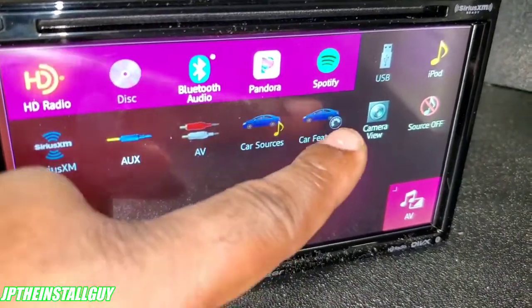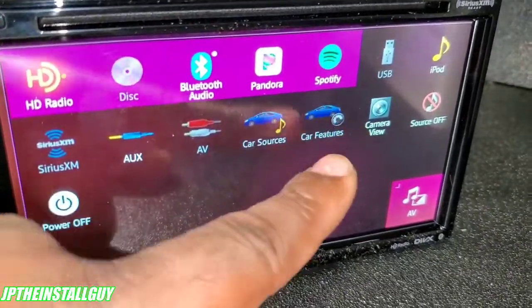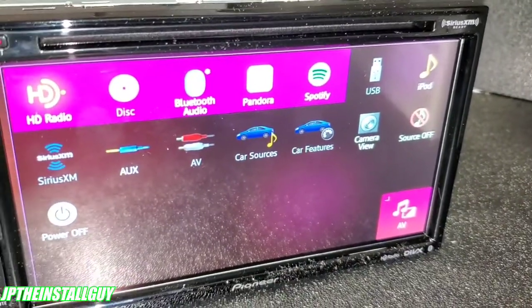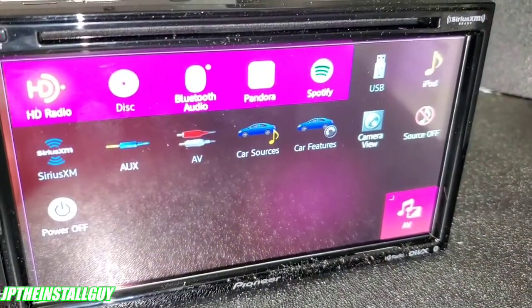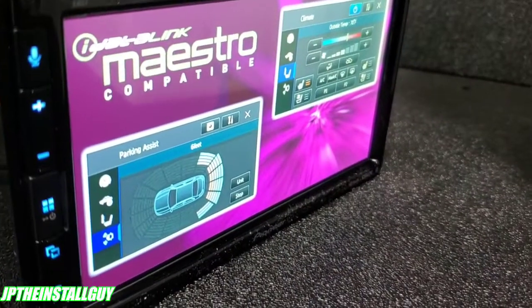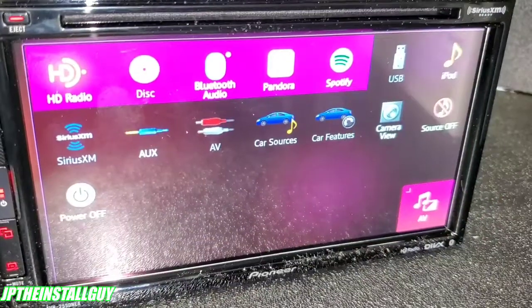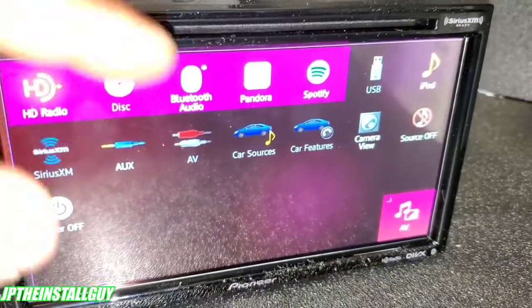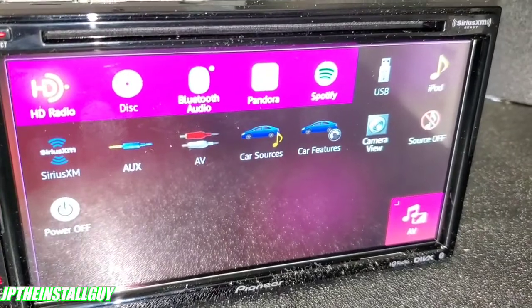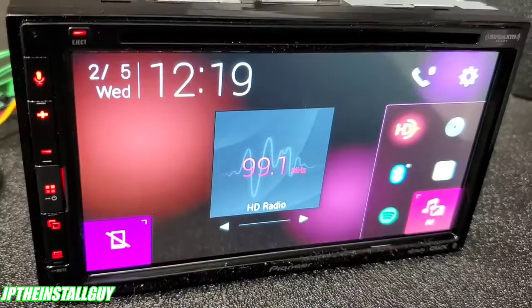We can't click those right now because we don't have the Maestro RR hooked up, but whatever your car's factory features are — let's say you can control your AC through the radio, heated seats, parking assist, tire pressure, or anything like that — those will be retained under Car Features. You'll basically be able to mimic what the factory does but in Pioneer's interface.